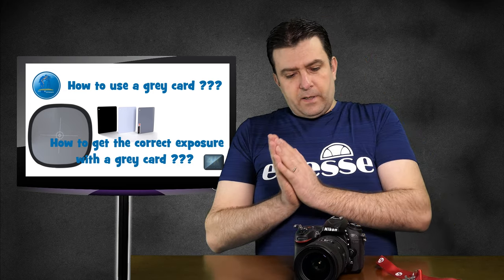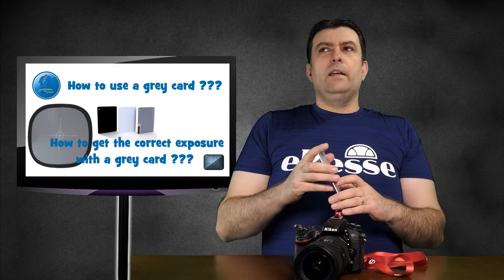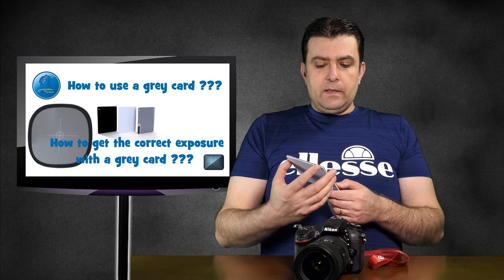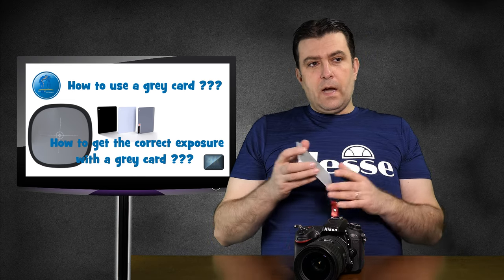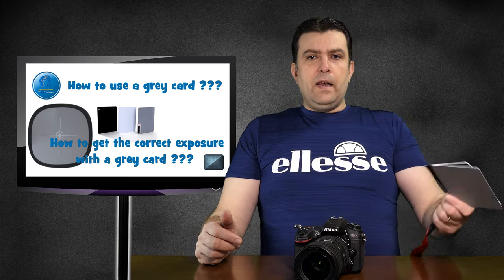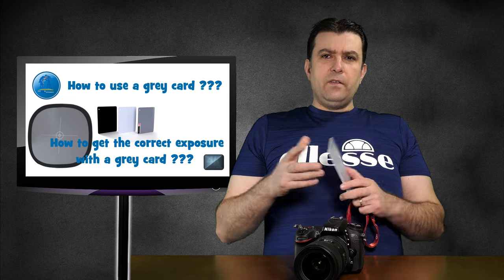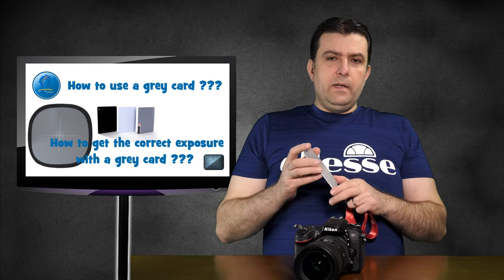The second aspect is setting the white balance in your camera with a grey card. Some photographers will say the grey card is not for white balance, it's for exposure — and that's true. But I would say it's also great for white balance. I did try it several times and it works perfectly fine. Although personally I like to set the white balance with Kelvin, most cameras will let you set it in Kelvin. It's also possible with a grey card and I will explain how.